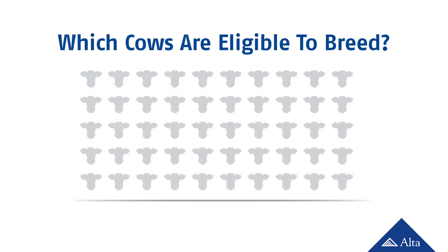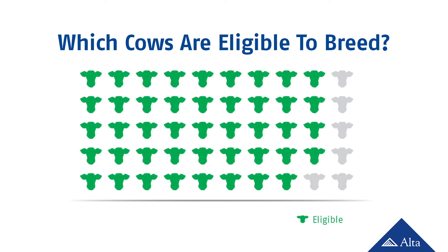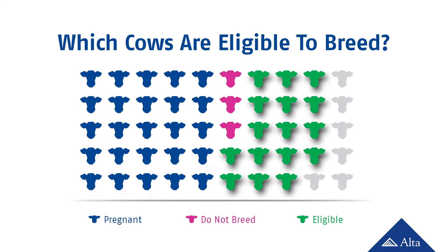Before we get into the calculations of these KPIs, we first need to define which cows are eligible to breed. First, to be eligible, cows must have passed the herd's voluntary waiting period, or VWP — the number of days in milk that the cow must go before she is bred, generally ranging from about 50 to 75 days in milk. Secondly, we logically eliminate cows that are already pregnant — an eligible cow must be open at the beginning of the cycle. And third, we also eliminate any cows flagged as do not breed. So when we take cows past the voluntary waiting period and eliminate pregnant and do not breed cows, we are left with our group of eligible cows.